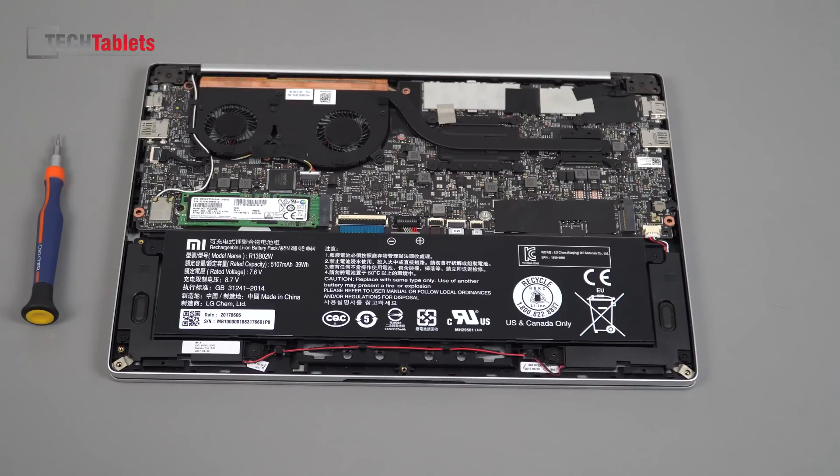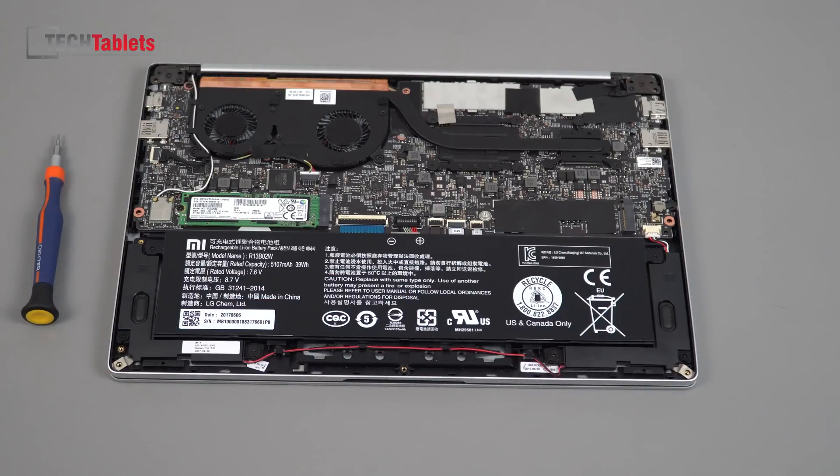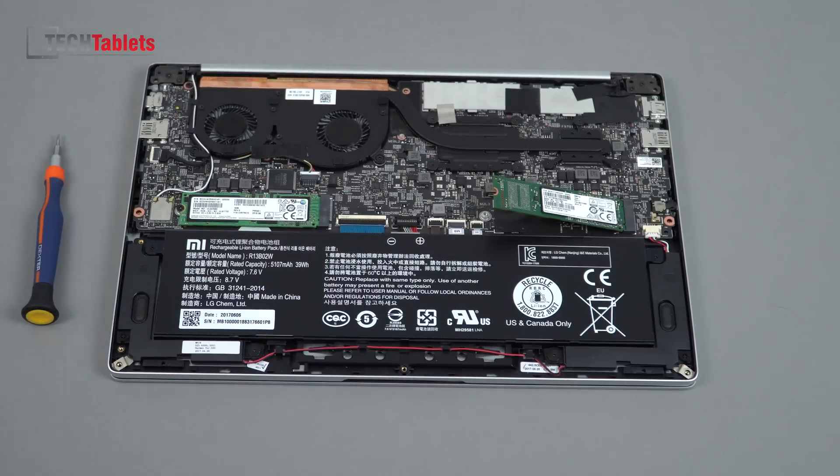One last thing: if you want to install an extra SSD, you can do so right here — there's a slot but no screw included. You could put a SATA 3 SSD in there, screw it down, and increase your storage. You could put a 1TB drive in there and back up all your files onto that, so it's great having this option.